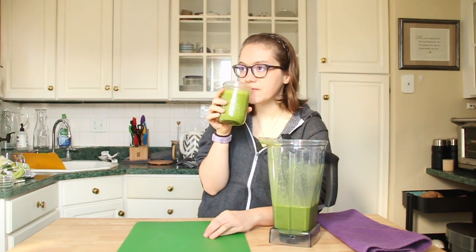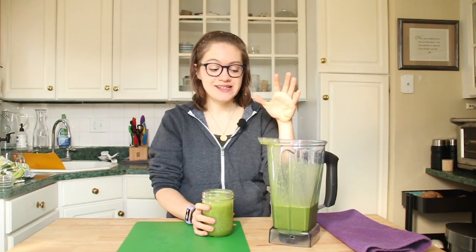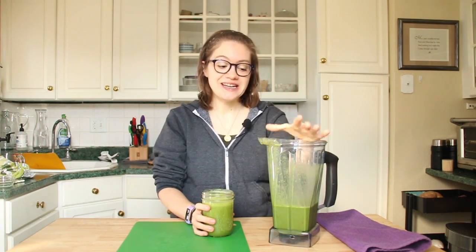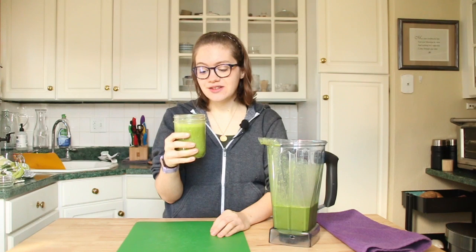You can tell the vibrancy even from the camera being far away — it is a beautiful green color. It is perfectly sweet and the mint is so nice in this. Usually I'll make this all year round whenever we have mint. It is the perfect treat. You can make this for your kids, for a party, make a big batch of it. We really love this — it's really refreshing and just one of our favorite smoothies.